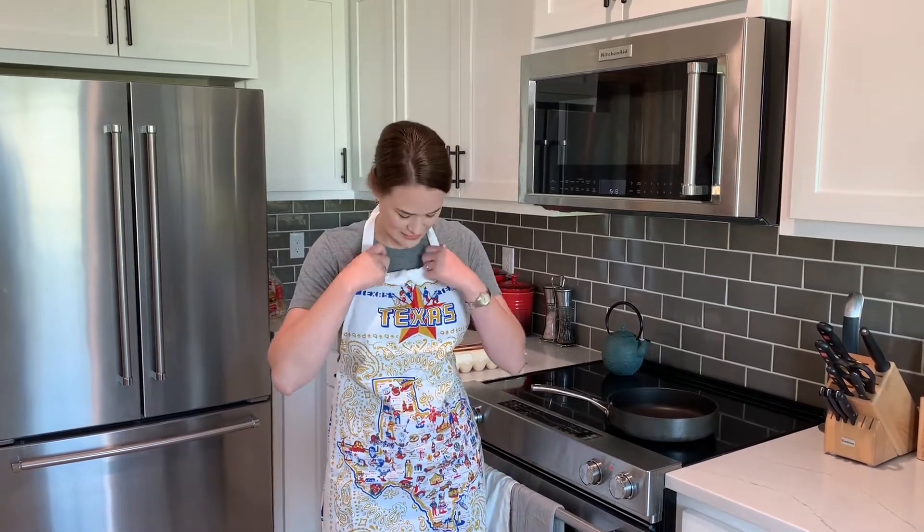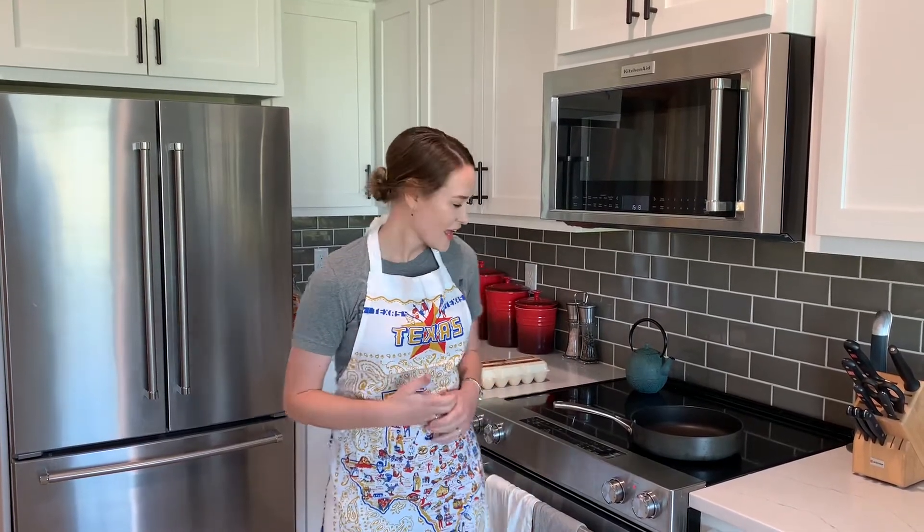Hey guys, welcome to my kitchen. I have a Texas apron but an Oklahoma shirt — this is the only apron I own. I hope you're having a fantastic day. This is a cooking video. I do cook quite a bit when I'm home, which is not very often, but it's improving. I want to tell you a little bit about how to make the perfect bacon.